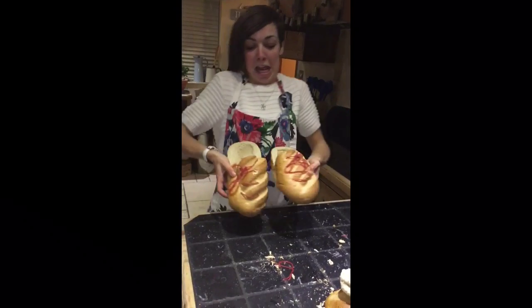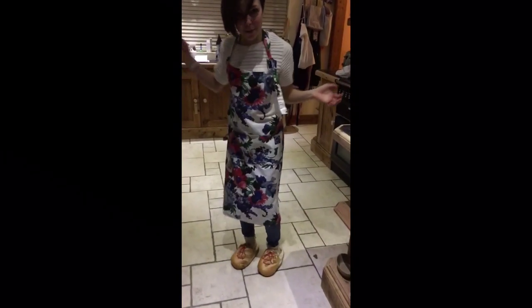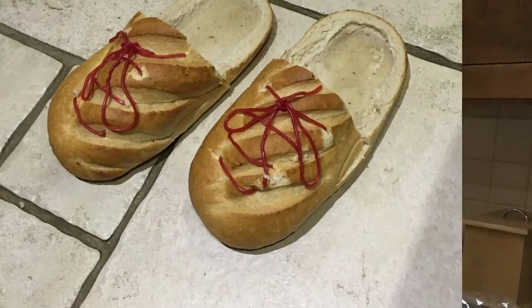Finished! Now they are trainers. Go for any of them.